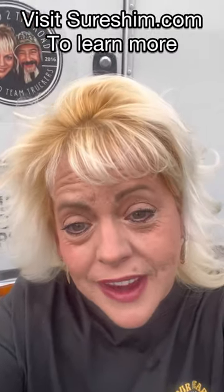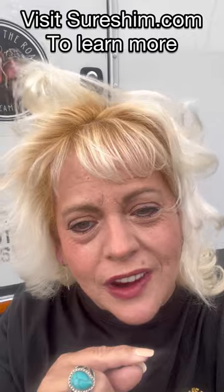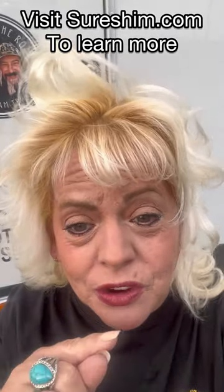We want to thank Craig for sending us those samples. For those of you guys who can get a True Truckie gift card, we will also be giving you a set of those Shure Shins for you to try out.